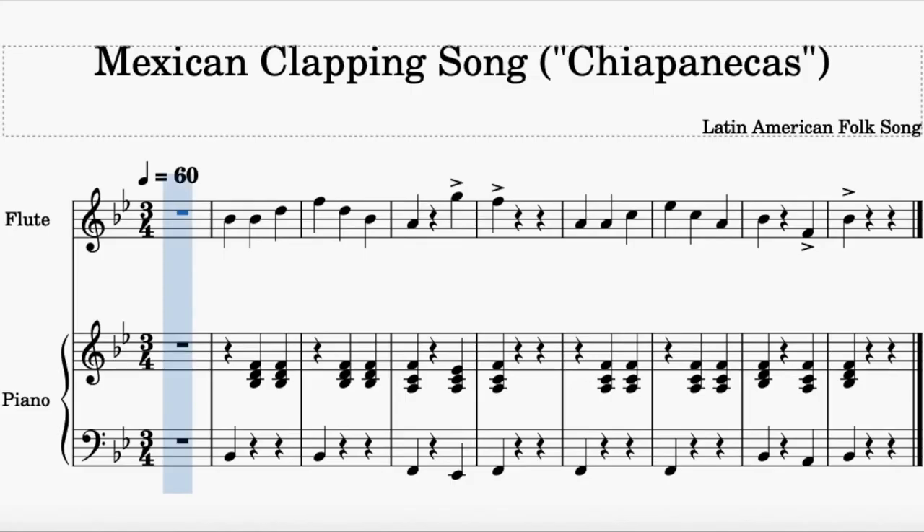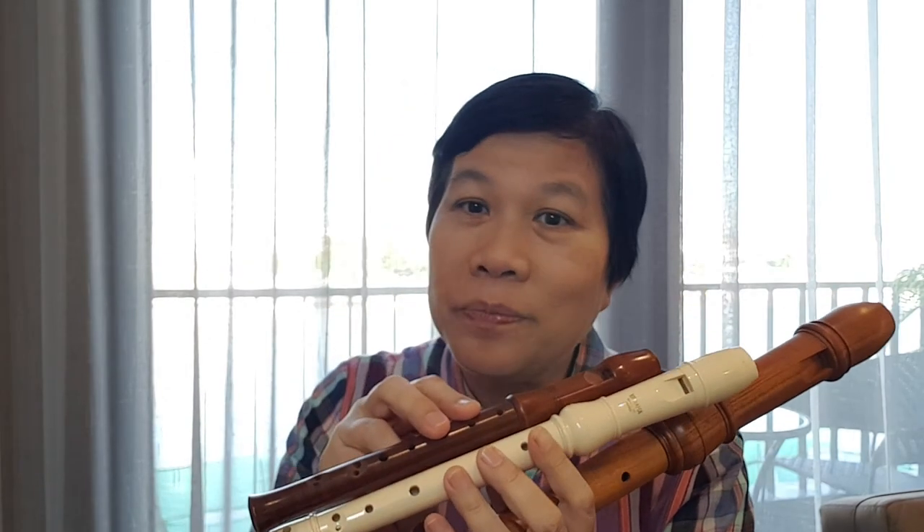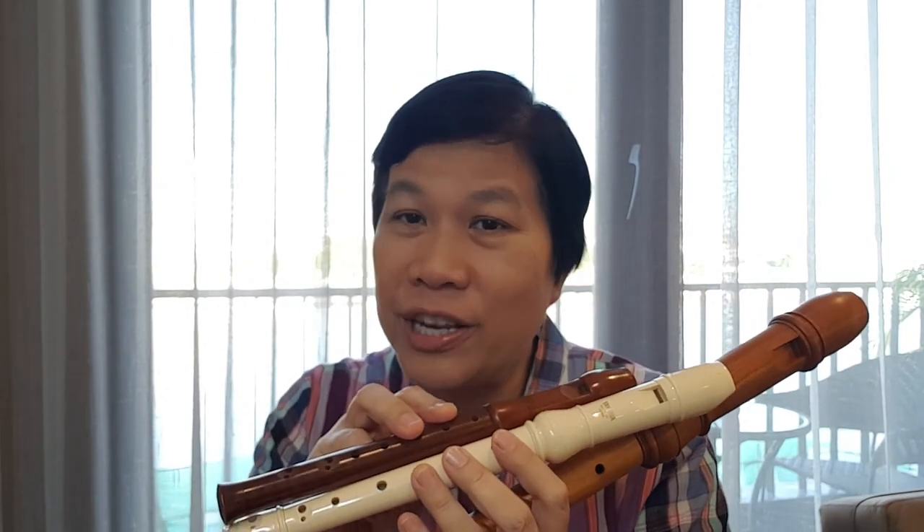Now it's your turn to play with the backing track. Now you know the three sizes of recorder — try to search on the internet for the bigger sizes or even smaller sizes of the recorder. See you next time!